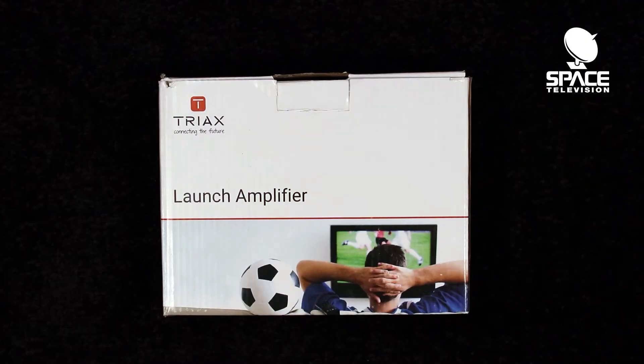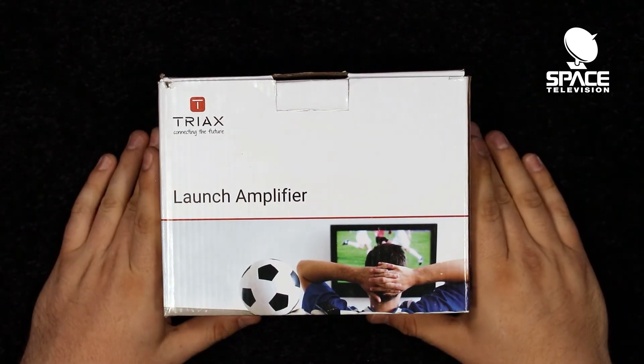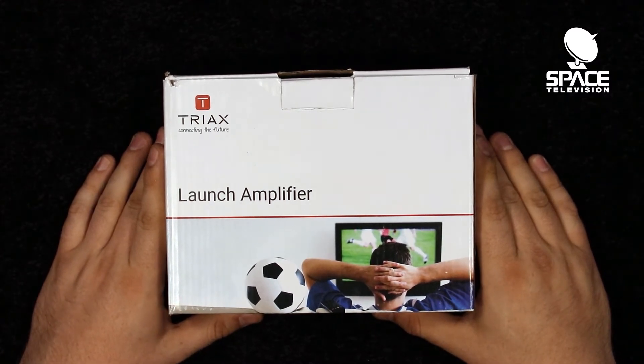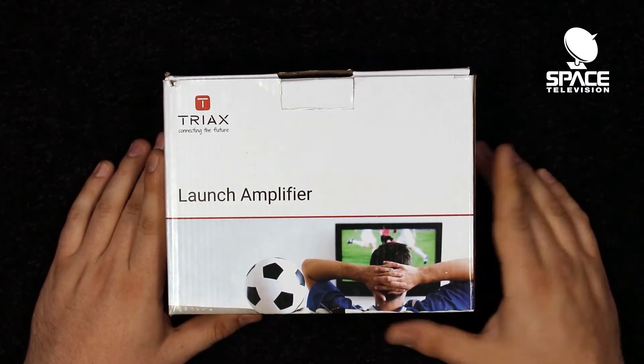Hello and welcome back to another episode of Space TV Unboxing. Today we have our latest new launch amplifier from Triax to introduce you guys to. This product will be replacing our Spawn HNV-30 UPE series as that product is now discontinued. For today we are going to be giving you a quick unboxing as well as a short overview of this product. Let's jump right in.